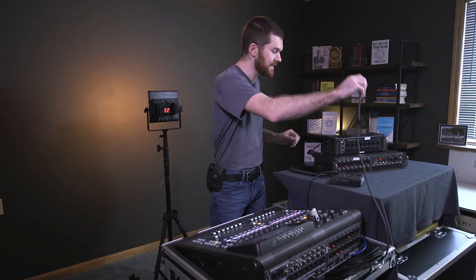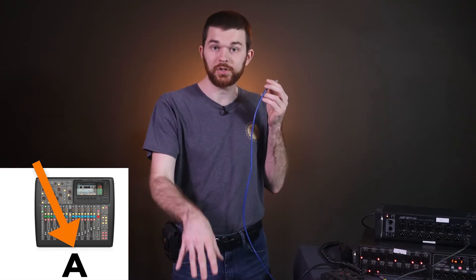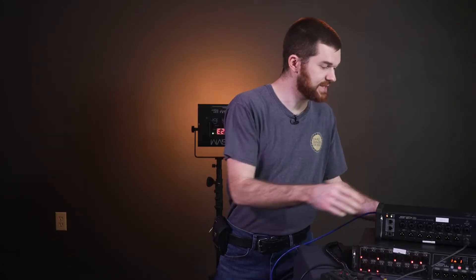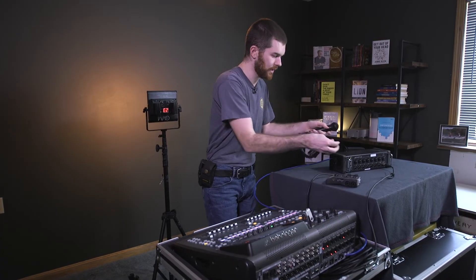It works! So now we're going to route the output so we can use the SD8 stage box to output our main left and right mix to speakers and subs connected to the stage box. I'm going to move the XLR out cable from the back of my console to the SD8 stage box out number eight. I'll also take the ethernet cable out of the S16 from the console AES50A port and put it directly into the SD8. I'll go ahead and disconnect the S16 for now and plug the mic into input one.